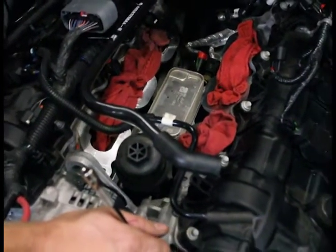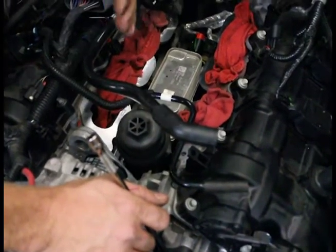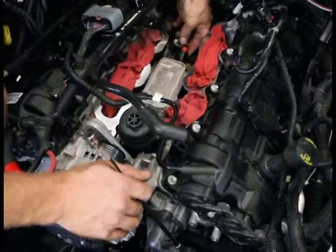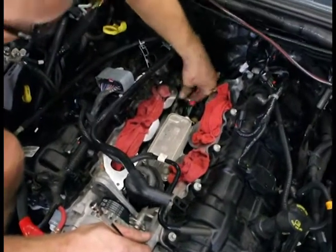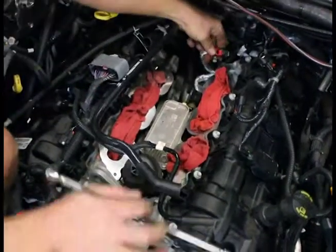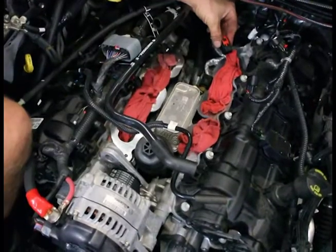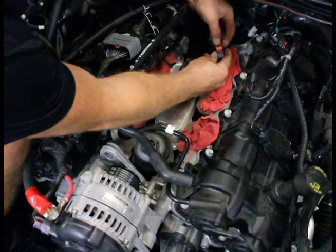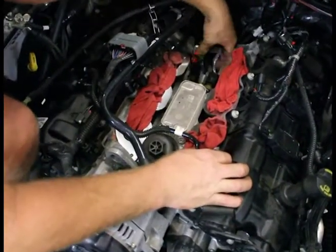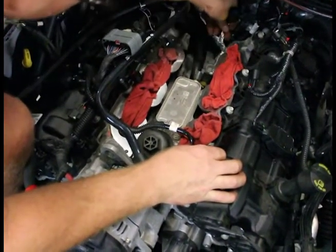So take a moment here and we'll disconnect the connectors. The red piece is the locking tab — slide that out, then push the button and it'll come right out. Again, the red piece slides back — that's the lock for it. Push the button right there and that's going to allow it to release. Next one over here — squeeze and pull it out. Very simple.